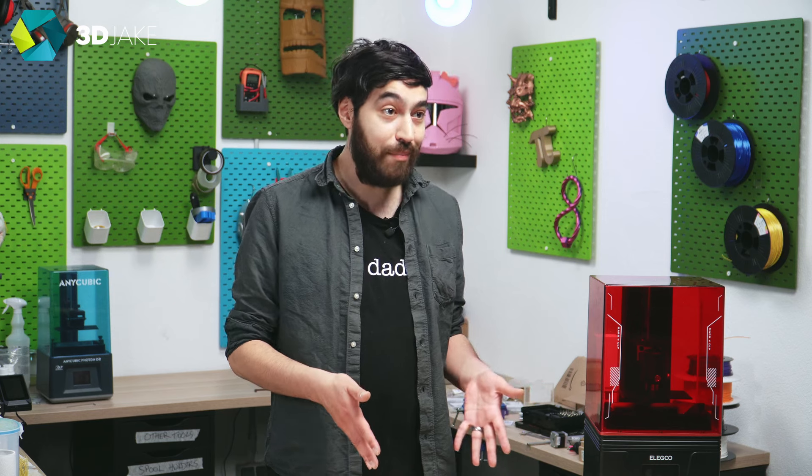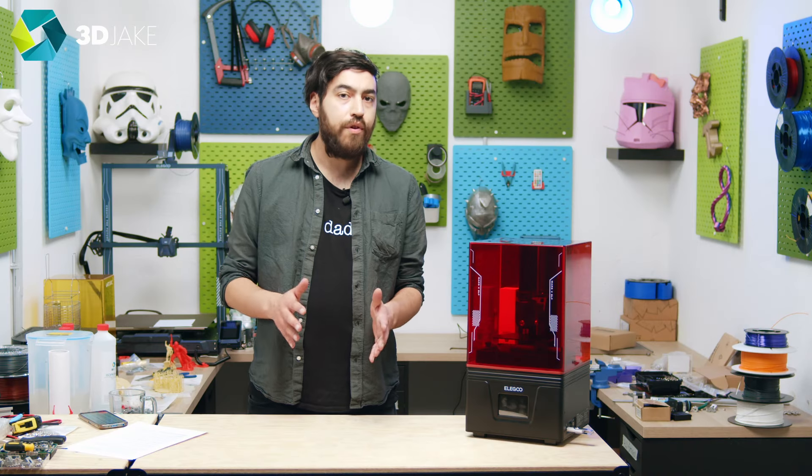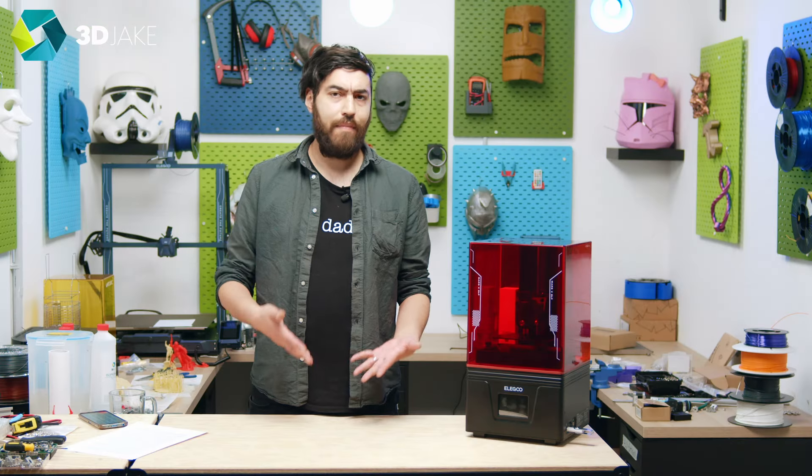A normal LCD screen lasts around 2,000 hours, but the DLP projector lasts 20,000 hours. If you use your LCD printer every day for 10 hours, that means you will need a new LCD screen in 200 days, and that adds up. So if you're a hardcore resin fiend, a DLP printer makes sense.